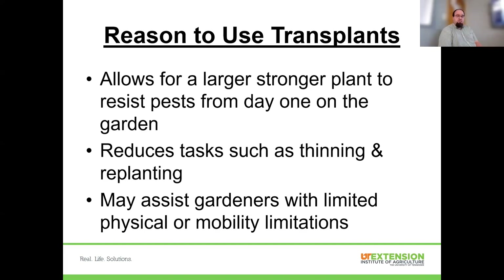Another benefit is assisting gardeners with limited physical or mobility capabilities — transplants can be easier than dealing with very small seeds. We do some school gardens at this office and use transplants almost exclusively, because it's a lot easier to get young kids to plant something correctly than to sow a seed correctly. Our success rate is much better when plants are planted. We actually transplant radishes for fourth, fifth, and sixth graders — not something you'd do in a home garden, but it works for that context.